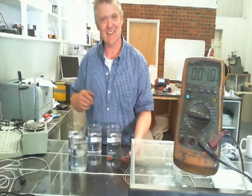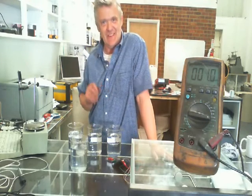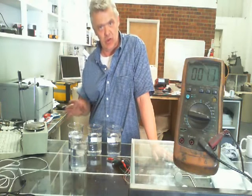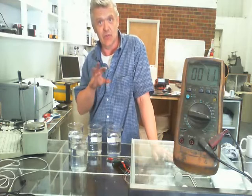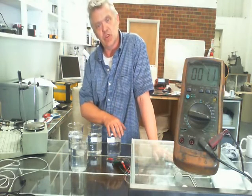So it looks like I'm right. It's to do with the amount of charge that the atom is actually carrying, not the size of the atom. With plus one we get one reading, with plus two the reading is higher, and at plus three we get the highest reading of the lot. So obviously, what we want to do is use a salt that carries a high charge.